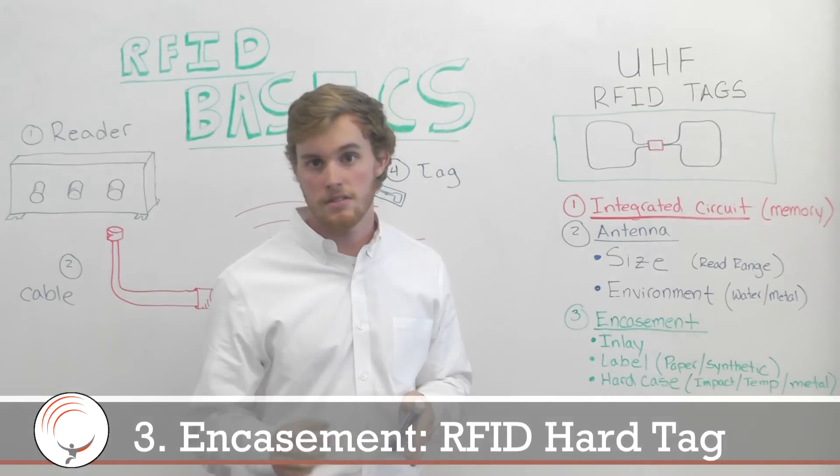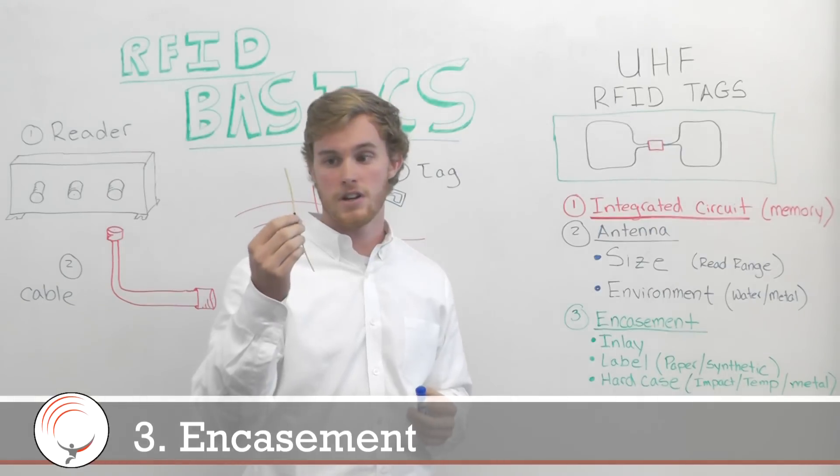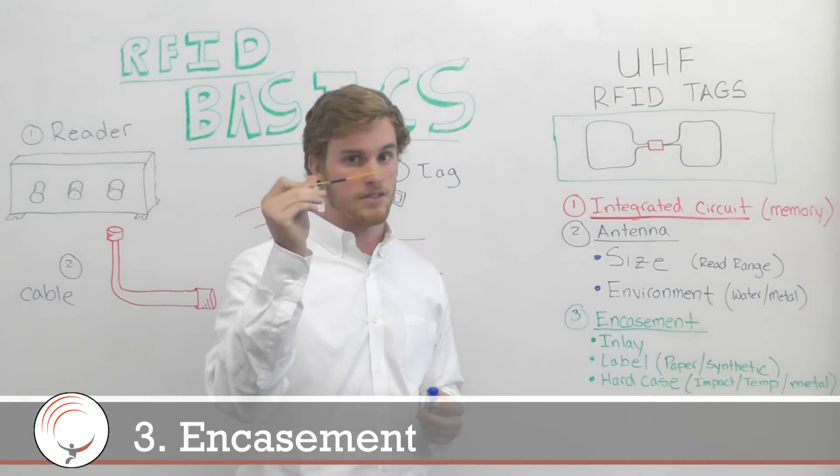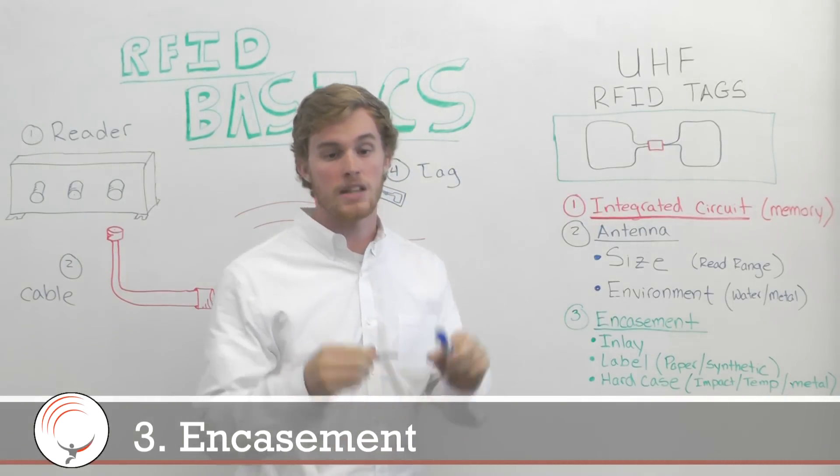Hard tags can be impact resistant and temperature resistant. Here are some examples. This tag happens to be very temperature resistant — it has the same antenna and IC as in the inlay.